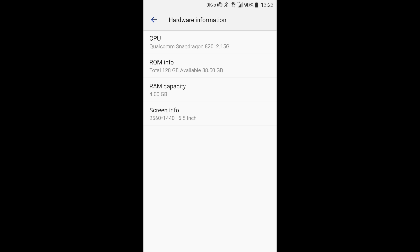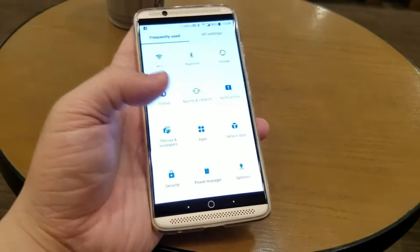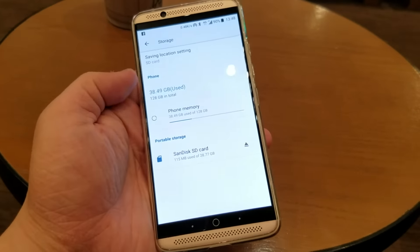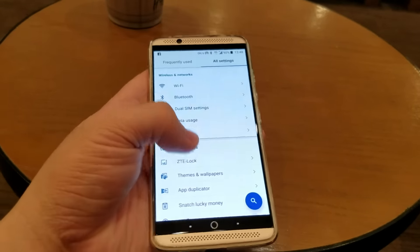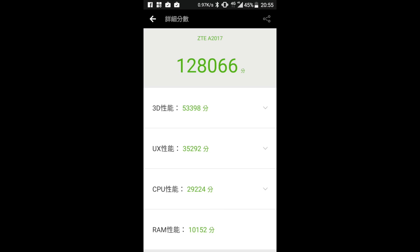Let's take a look at the specs. The Axon 7 has several variations you can choose from. The one I have is the 128GB storage with 4GB of RAM. But there are also 64GB models or a 6GB RAM model you can choose from depending on where you're living. All variations come with the Qualcomm Snapdragon 820, so even the basic 4GB RAM model is sufficient enough to be recognized as a flagship device.